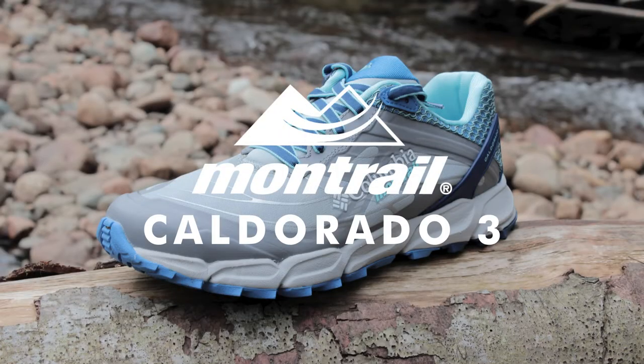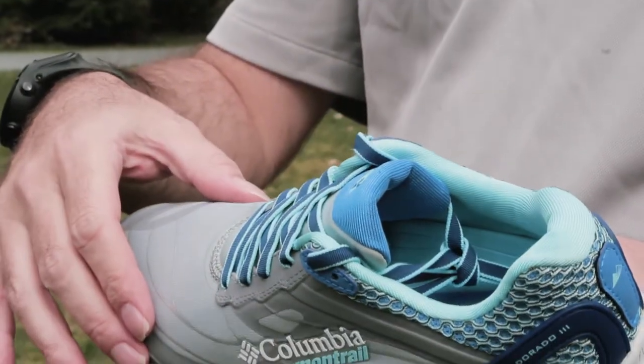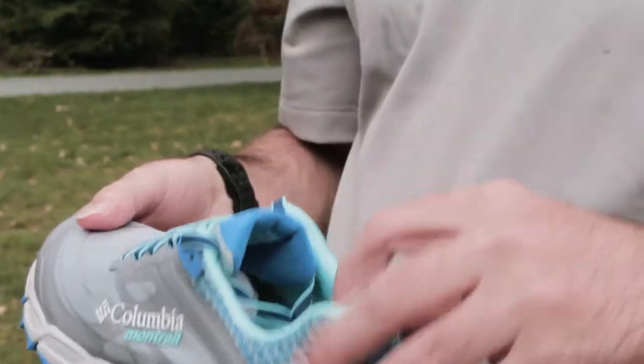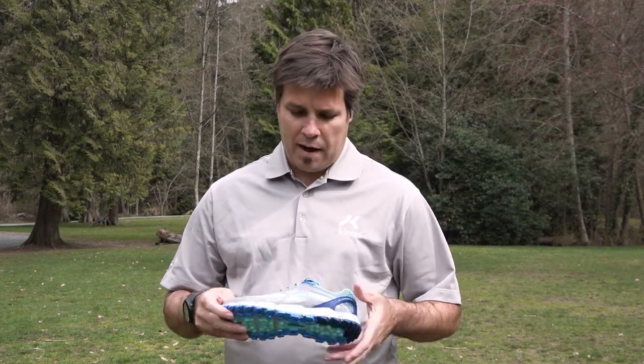Hi, I'm Ryan from Kintech. Today we're going to review the Montreal Calderado version 3. A couple of new features in this update: they have gone to a completely seamless upper, which offers a nice feel in the front of the shoe, and they've added a little more cushioning and padding to the heel collar to snug up that heel a little bit more in the back of the foot.